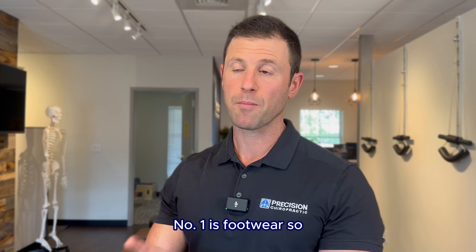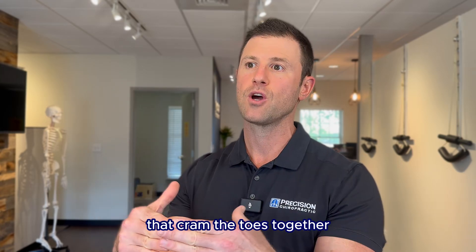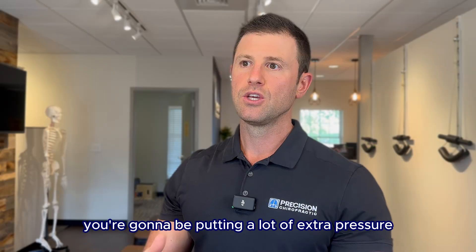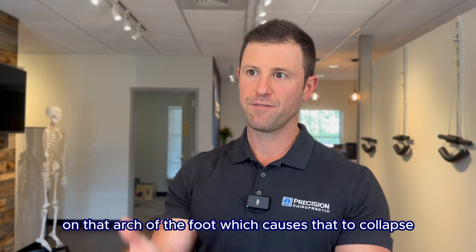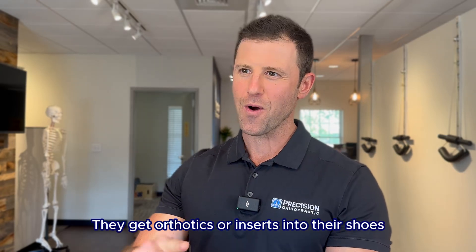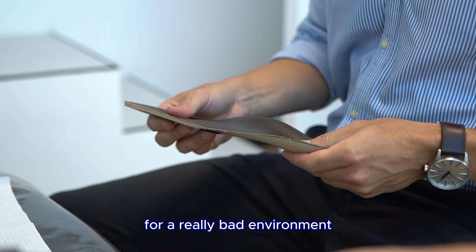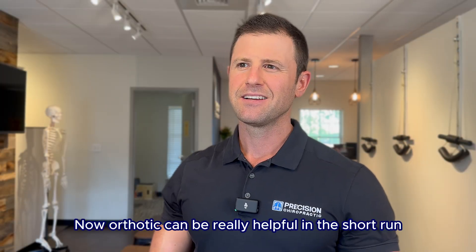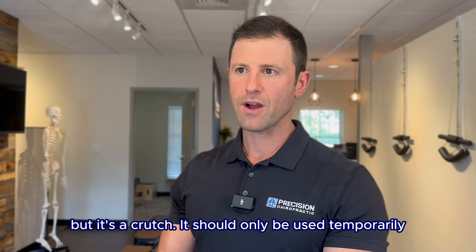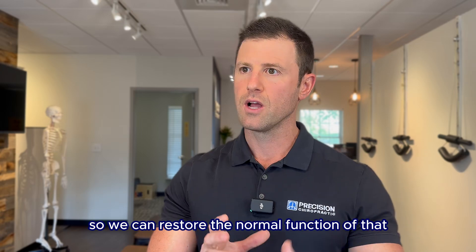A few of the things we need to look at — number one is footwear. If you're wearing traditional shoes with a narrow toe box that crams the toes together and compresses the foot so you don't get proper toe splay, you're going to be putting a lot of extra pressure on the bottom of the foot, on that arch, which causes it to collapse. Then people get orthotics or inserts, but that's like putting a cast on a foot for a bad environment you chose to put it in. Orthotics can be helpful in the short run, but it's a crutch — it should only be used temporarily to help take some stress off that fascia so we can restore normal function.